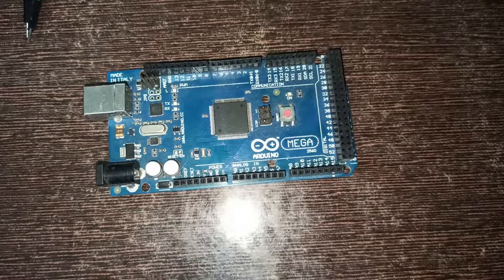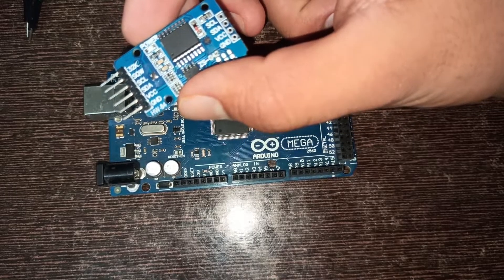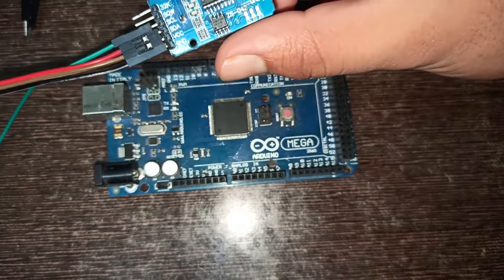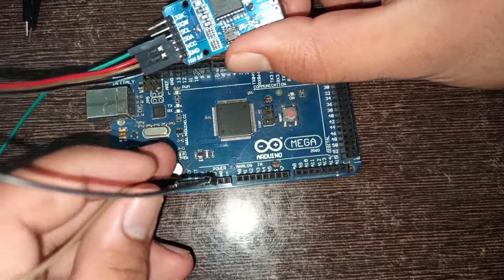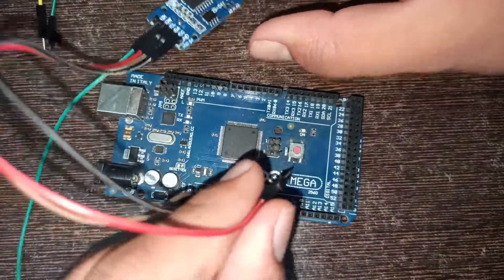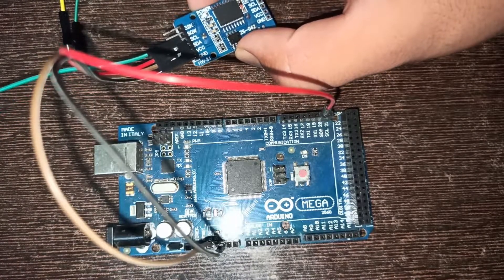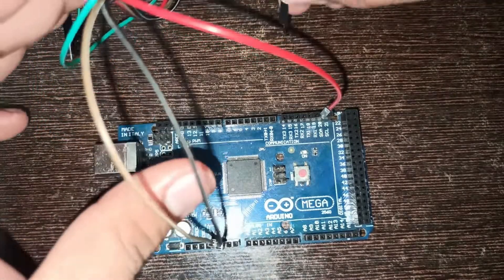First of all, connect the time module DS3231 to Arduino Mega. VCC and ground are connected to Arduino VCC and ground. SDA of the time module is connected to Arduino SDA, and SCL of the time module is connected to the Arduino SCL.